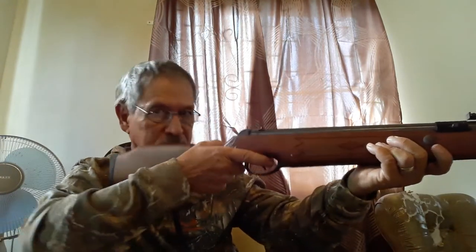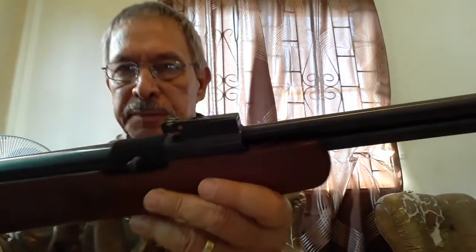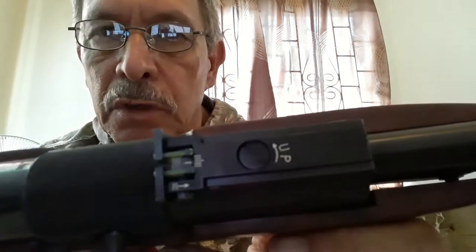This gun comes with open fiber optic sights. The front sight is red fiber optic — it's easy to see, goes easily to your shoulder, and makes it easy to acquire the target. The rear sight is also fiber optic in green, and if you look closely you can see the markings for lateral windage movement. The vertical adjustment is on the other side.